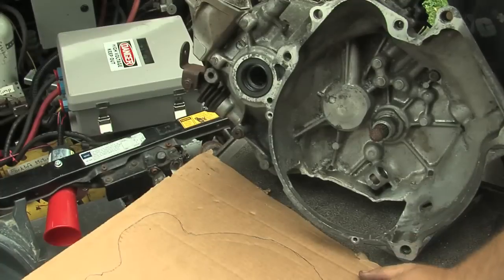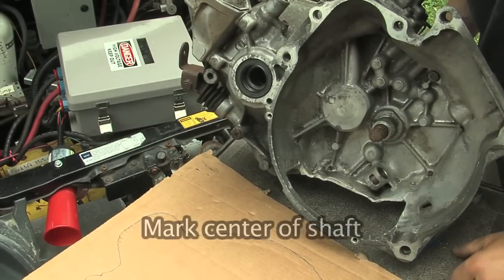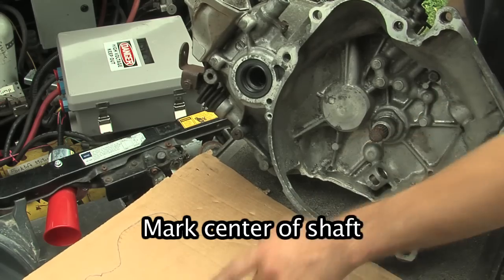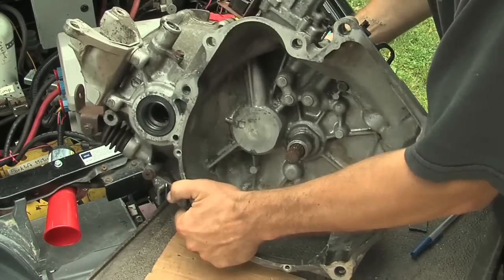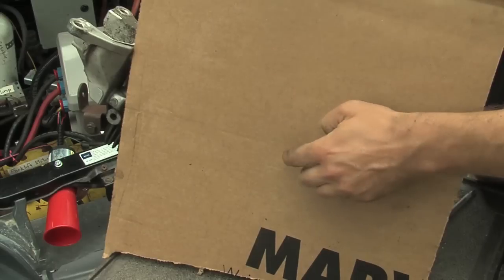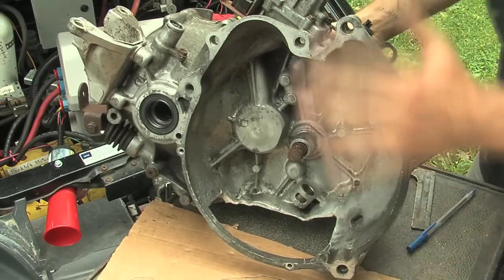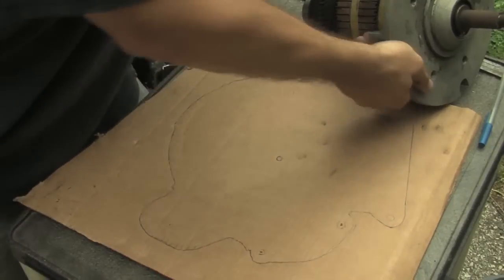Another thing you want to make sure of is you need to mark that driven shaft, because even if the transmission is nice and round, that shaft may not be right in the middle. One way to do that would be to have the transmission up, put the cardboard on there, press against it until that shaft presses against the cardboard and leaves a mark, then mark that with your pen.